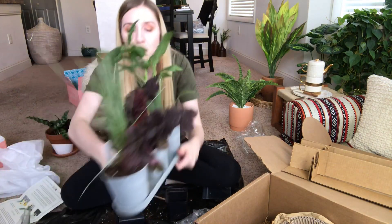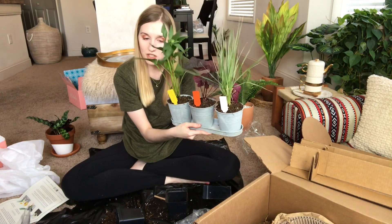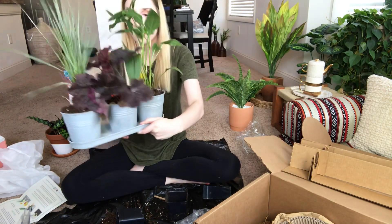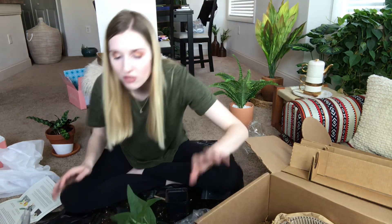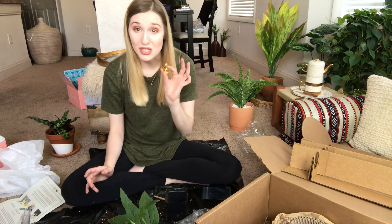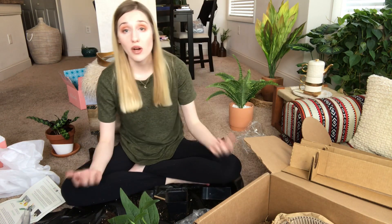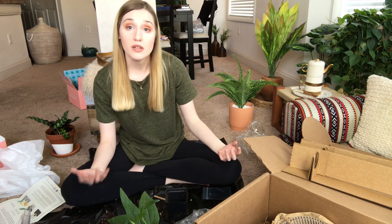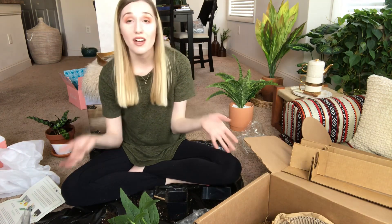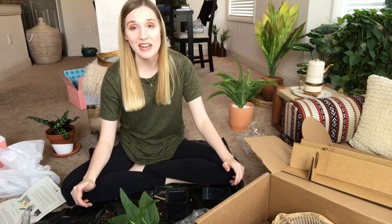This is what the finished project looks like! I thought that was super fun. Is it worth $50? I'm not sure, but I really had fun and you get three different cool plants. I think I'm going to try it for another month. Also, don't forget the Crate Joy giveaway — leave a review between May 14th and May 31st for a chance to win a free subscription box. If you like the video give it a thumbs up and I'll see you in the next one!